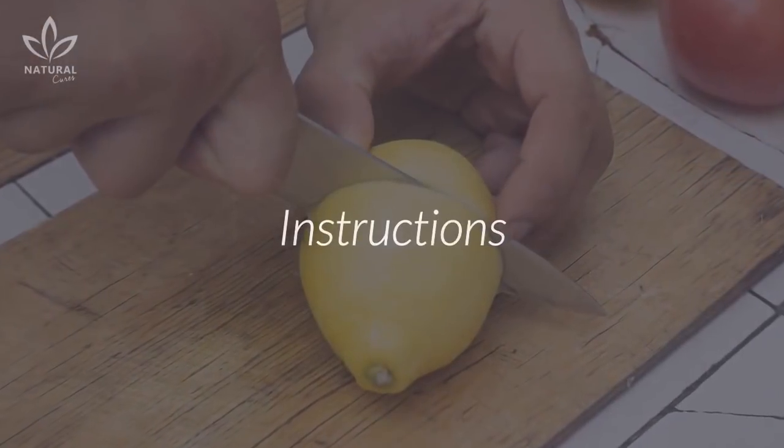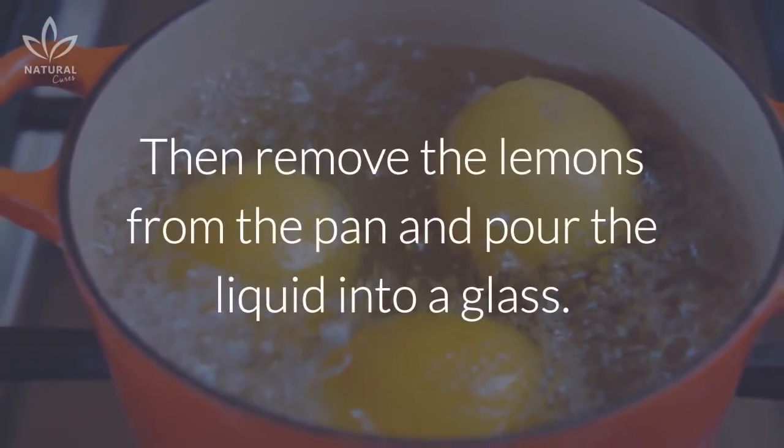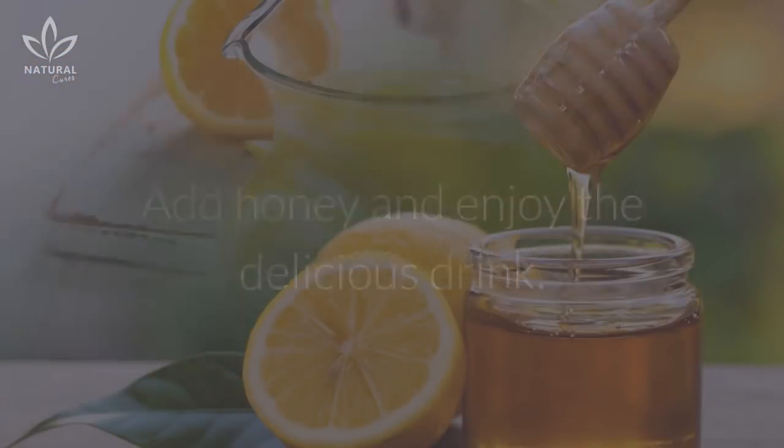Wash the lemons well and cut them in half. Next, put them in boiling water for 3 minutes. Then, remove the lemons from the pan and pour the liquid into a glass. Add honey and enjoy the delicious drink.